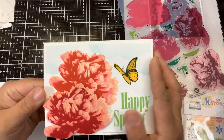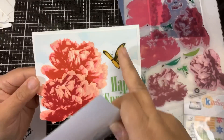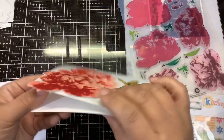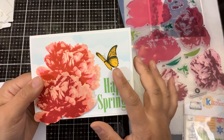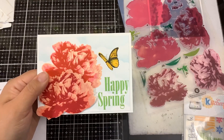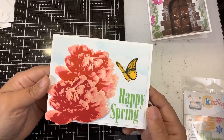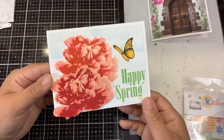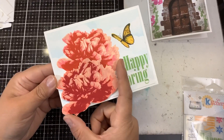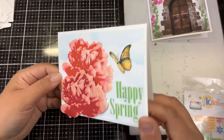On this card I used the SVG file for the cloud stencil, which you can also download from Kitchen Sink Stamps, and did the clouds around the flowers. The second flower is popped up on foam tape. 'Happy Spring' is part of a new sentiment set I'll show you next, and the butterfly came from the layered butterfly set already in the shop. Grand Peony is a giant bloom — perfect for this time of year. On a typical A2 size card, the bloom fills it beautifully.